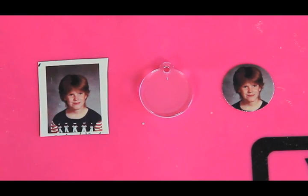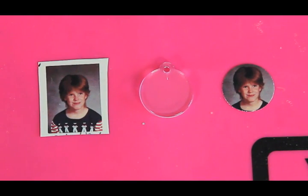Before you get started, you're going to want to take your photos and go to a local coffee shop and get some color copies. You're also probably going to need to size them down. Bring your clear podgable shape with you and size it down on the color copier. Let's get started — let's make a charm bracelet.